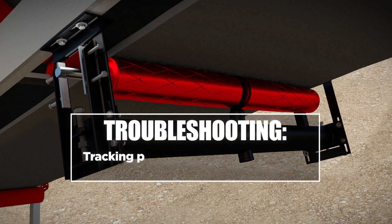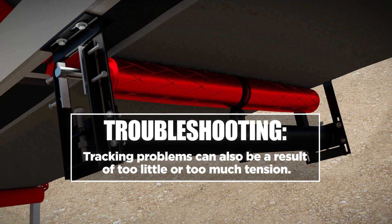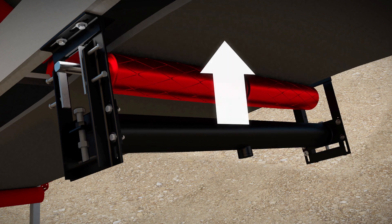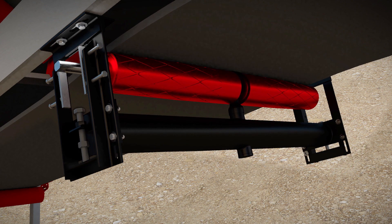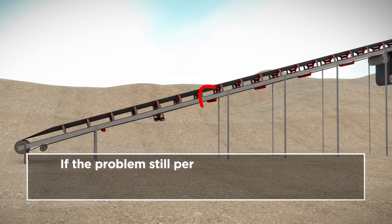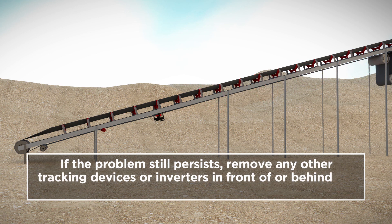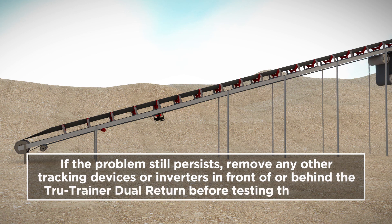Tracking problems can also be a result of too little or too much tension. To solve this problem, increase or lower the height of the idler in the frame by at least one hole upwards or downwards. If the problem still persists, remove any other tracking devices or inverters in front of or behind the True Trainer Dual Return before testing the conveyor system, as they will reduce or interfere with its performance.